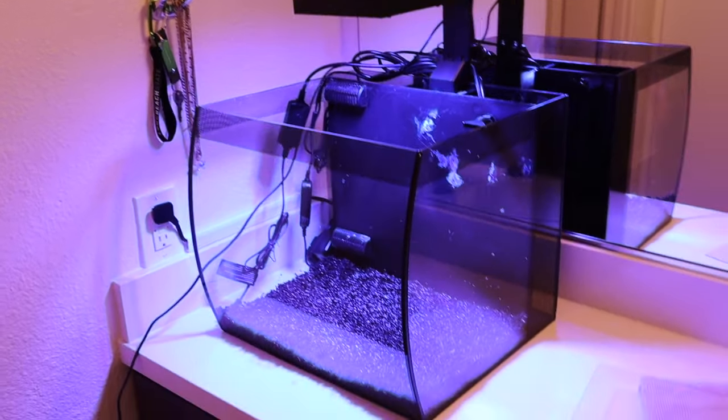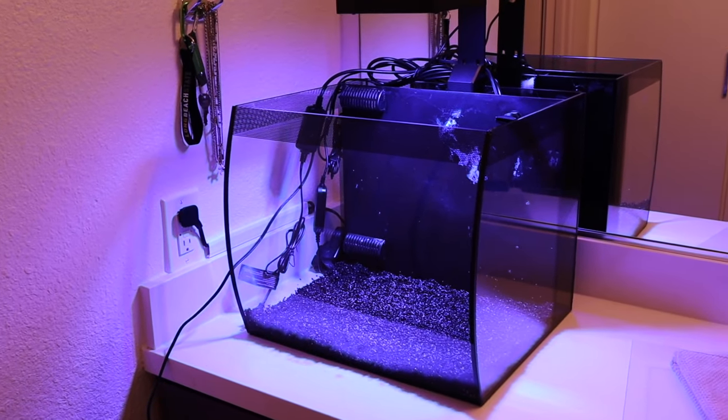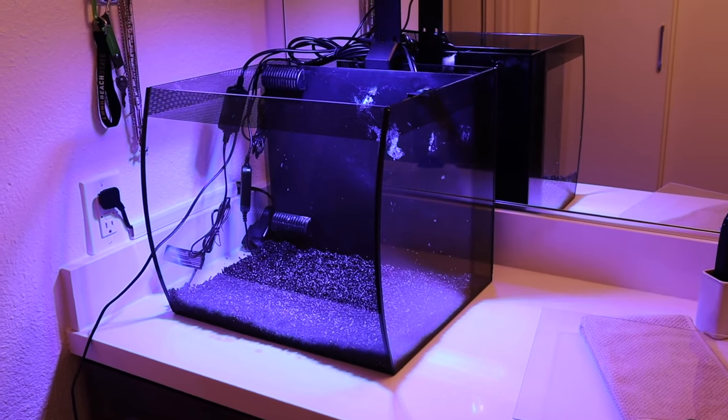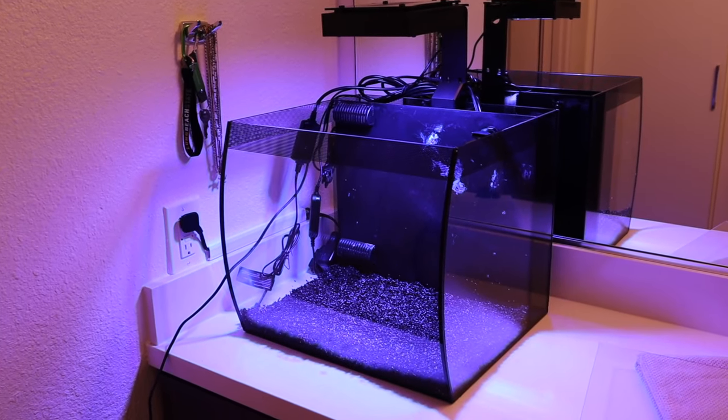So that's pretty much the day one tank rundown. I think I'm going to head to the fish store, get some water, and try to get this thing up and running so I can start some cable management, because these cords are going to be the death of me.